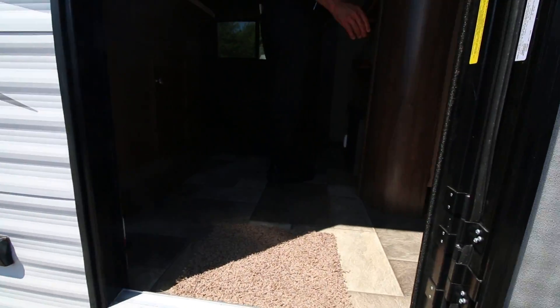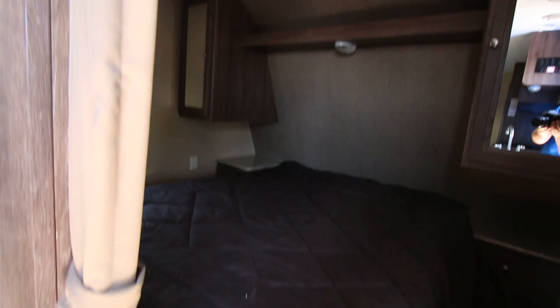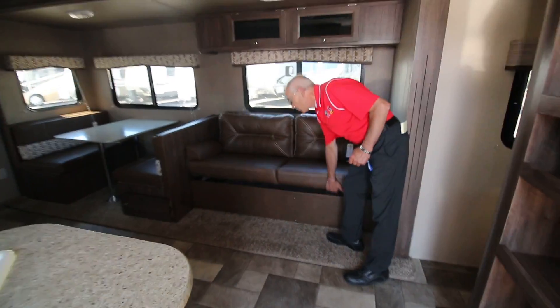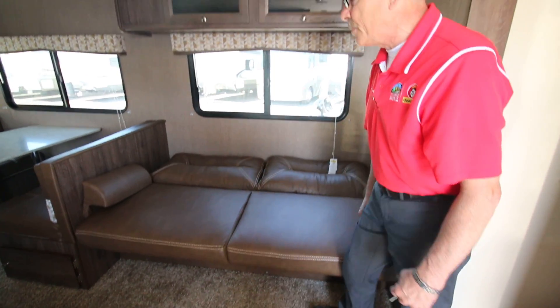We've got two windows into the trailer with a queen bed on both sides so you won't get that claustrophobic feeling. We've got a dark brown interior in this particular model. There's storage underneath the jackknife couch, and of course that comes down for sleeping.